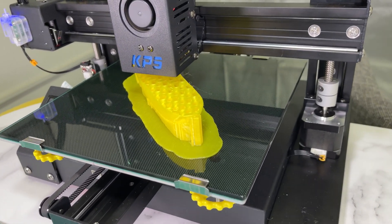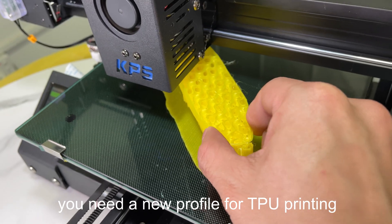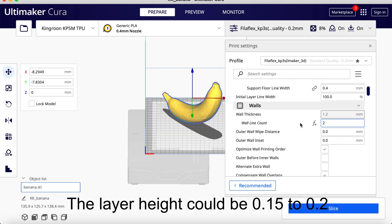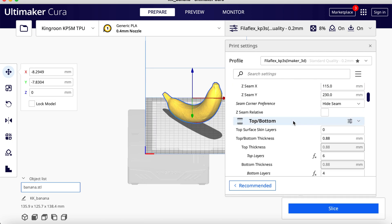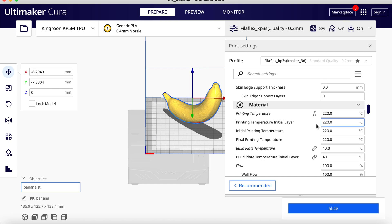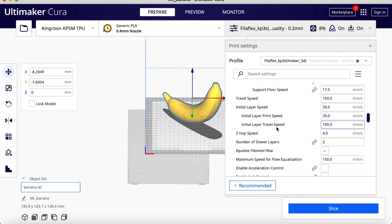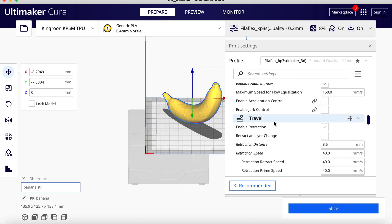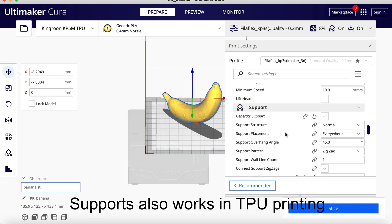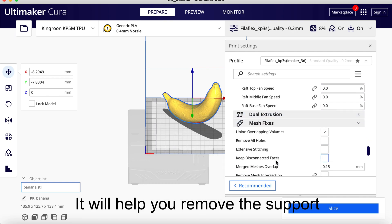Next, let me show you how. There are some differences between TPU and PLA — you need a new profile for TPU printing. The layer height could be 0.15 to 0.2. Lower infill density keeps better flexibility. TPU also requires higher temperatures and lower speed. As for the retraction, you can test it with your own TPU. Supports also work in TPU printing, and it's better to set a different support density — it will help you remove the support.